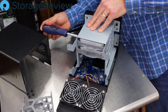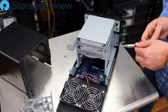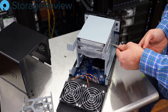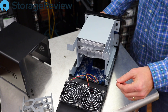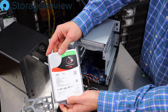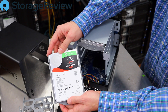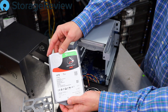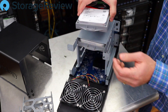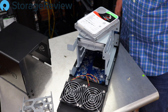I was all ready to load this up with 14TB Seagate Barracuda drives, but let's see what Synology sent. They did us one better — they sent 16TB drives! Two of those is 32 terabytes. We could swap in the 14TB drives to fill it up, but with the gigabit LAN on the back, these two drives in RAID 1 ought to do just fine.